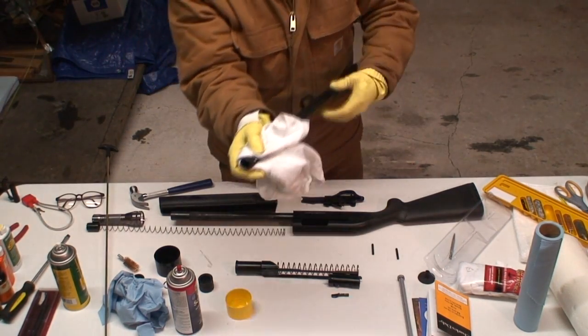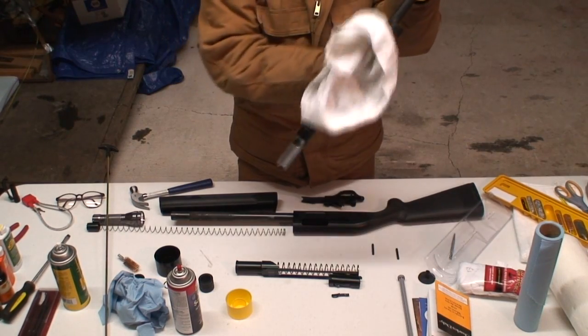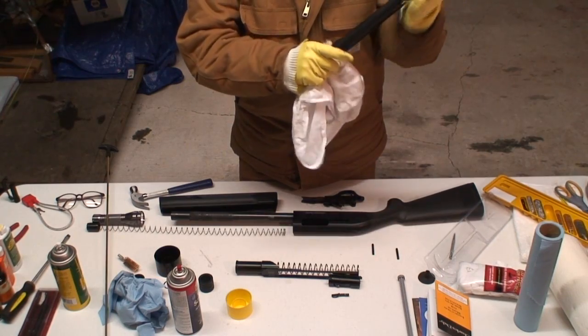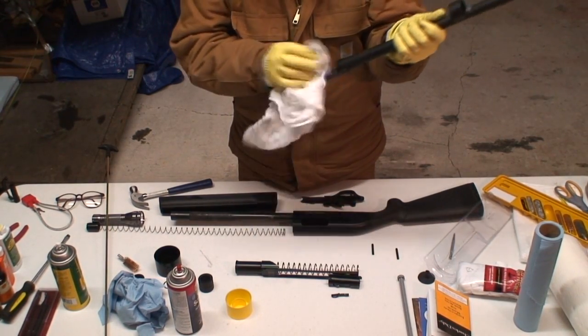Then we'll just finish the whole thing off with a cotton diaper here. She's looking pretty good.